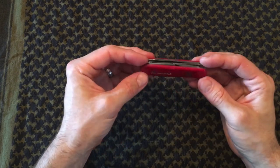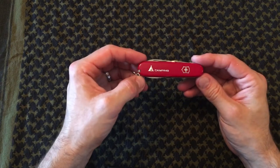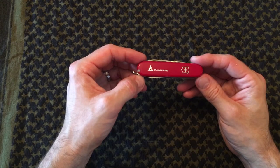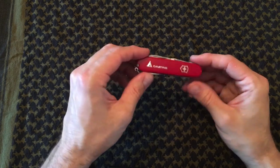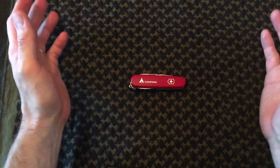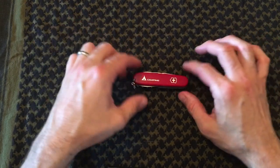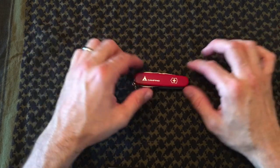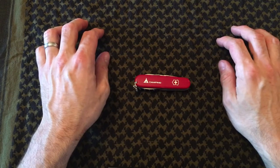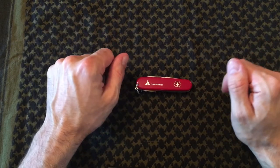So that's the Victorinox Camper — in my opinion the best Swiss Army knife tool out there. If you like my videos, please like, share, and subscribe, and don't be afraid to pick one of these up. You won't be disappointed. It's a great addition to an EDC, a go bag, or a bug out bag. Thanks a lot, guys — take care.